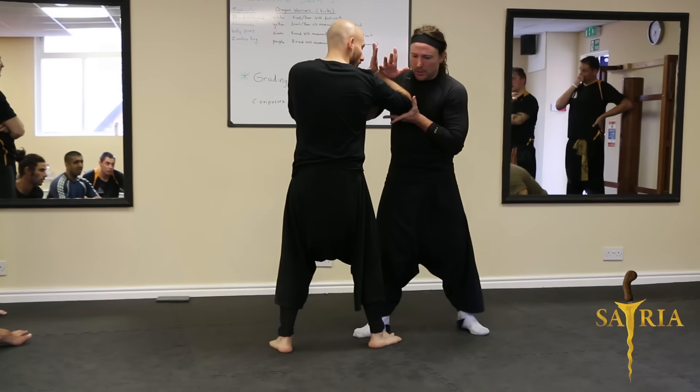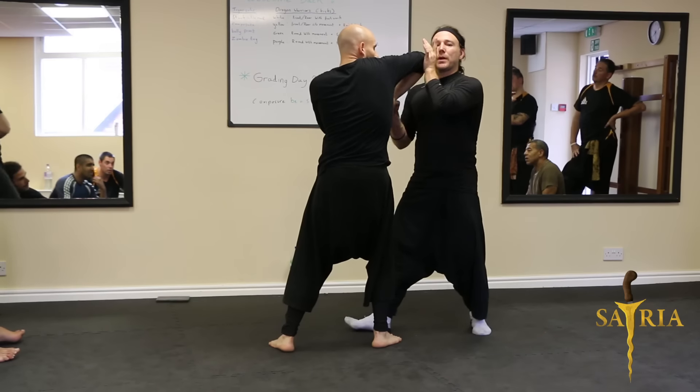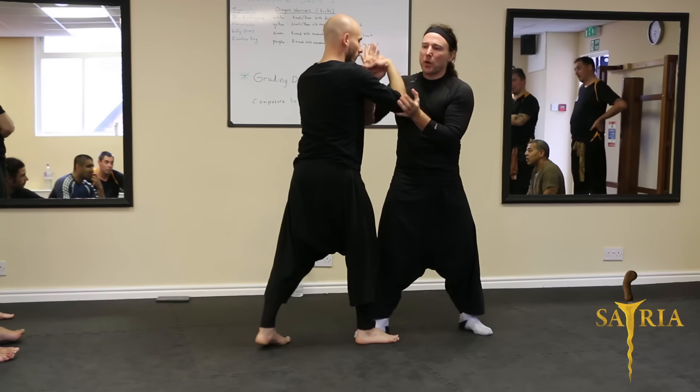Look — when I pull, we pull a certain way. When I grab, we grab a certain way. You see now look, already here. You see — can you see? It's a flow of motion.